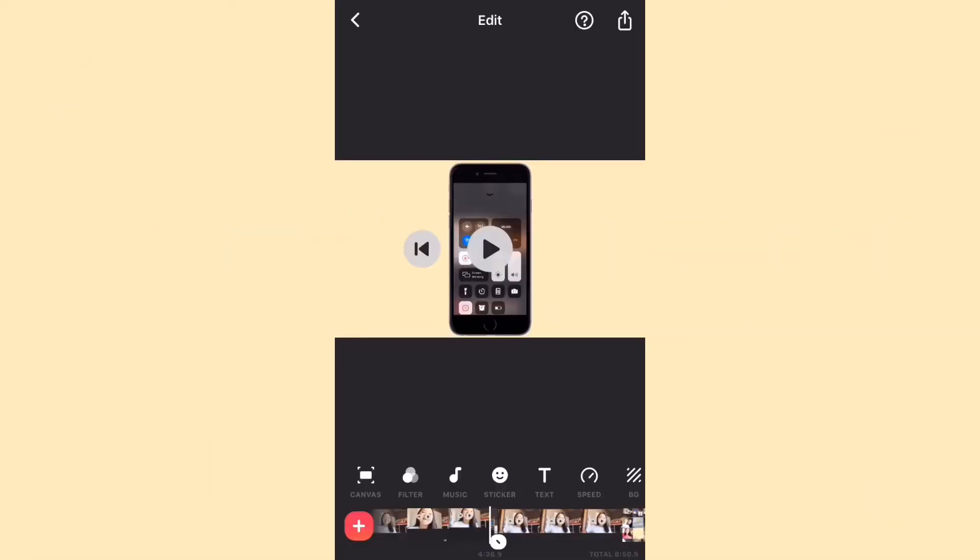Another tip is that personally I don't put a filter on clips where I'm on my phone — I just put the filter on the clips of my face.